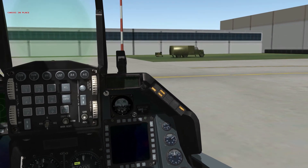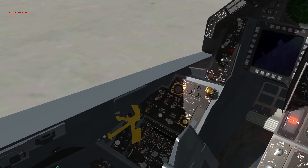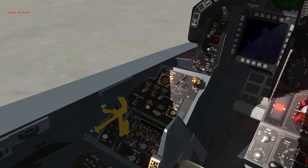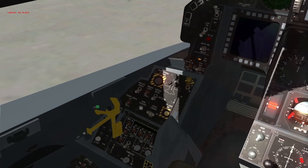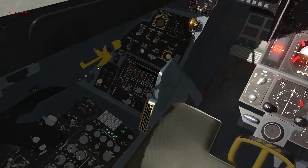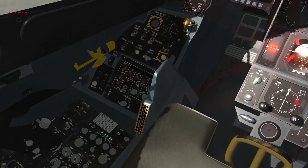With that, we're going to go ahead and close our canopy now, and look in the upper left part of the screen to make sure it says chocks are in place. If you're using IVC, now is the time you'd want to check in on channel 6 to make sure your UHF backup controls actually work.